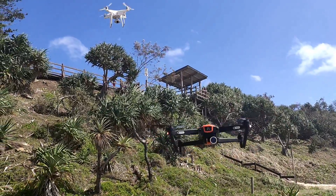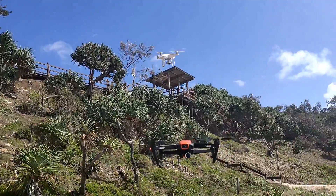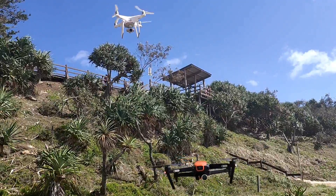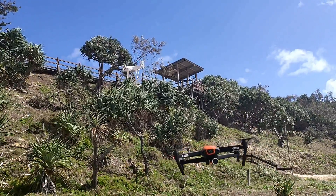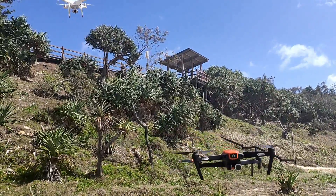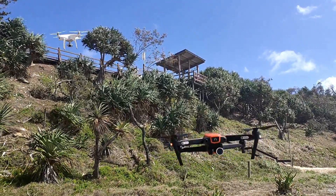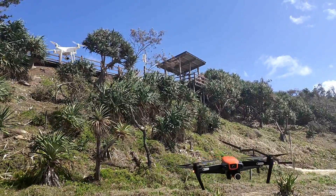A big gust of wind there. Certainly it's a good test of stability when you put one of your birds into hover to check the stability of the two aircraft. There's a decent gust of wind there. As you can see, the Phantom is rock solid. But for a fold-up drone, the Evo is holding it — it's doing very well. Big gust of wind there. Look at that wind.